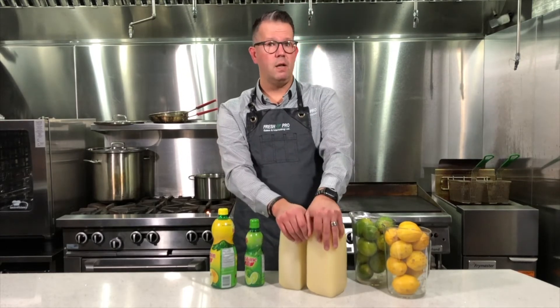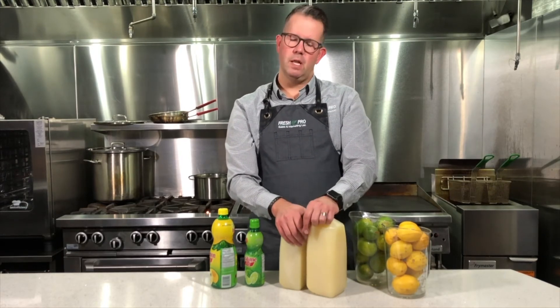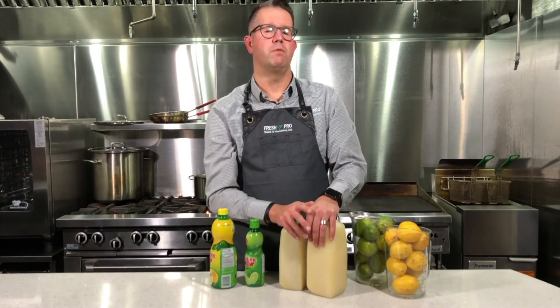Juice from a gun? No thanks — I'll take that fresh fruit juice please. Let's take your drink menu to the next level. Sun Archer fresh lemon and lime juice takes the labor out of juicing, offers you more consistent pricing, and gives you that fresh fruit juice flavor that you're looking for.